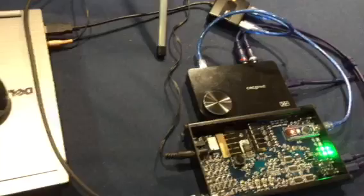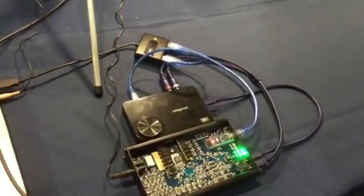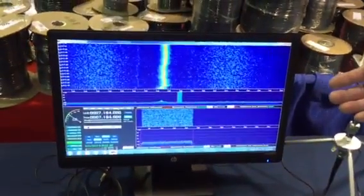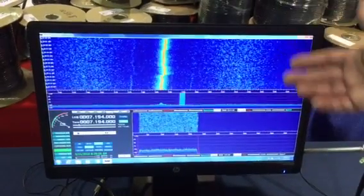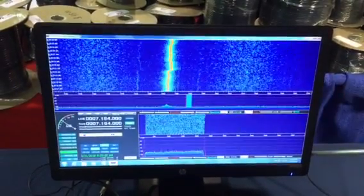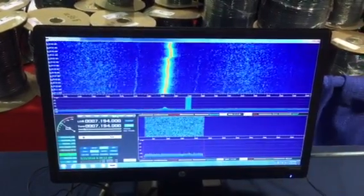The radio has IQ outputs that can be interfaced with a sound card, and then a PC is used to run SDR software to provide spectral display, waterfall display, and modulation modes including AM, FM, sideband, and CW.